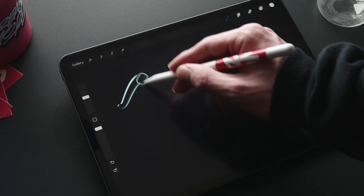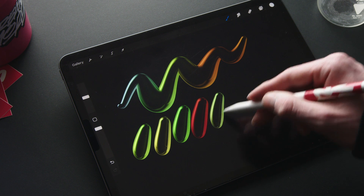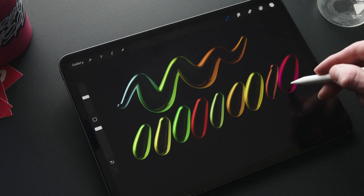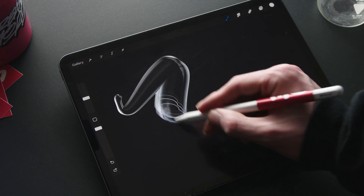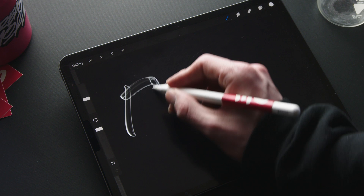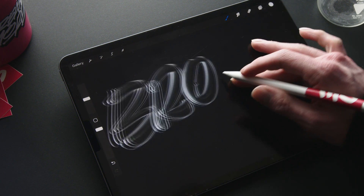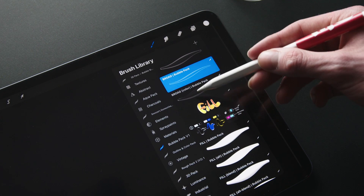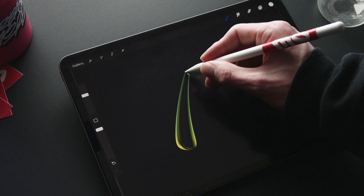The classic stroke changes its color based on the pressure you apply and for each stroke you make. And we wrap up this category with the classic broad, a simple broad tip transparent-like brush.